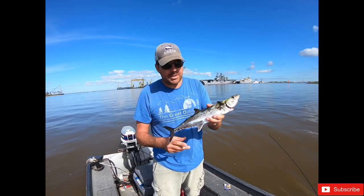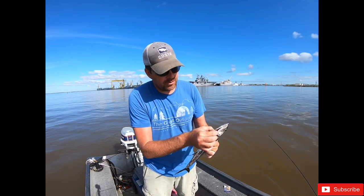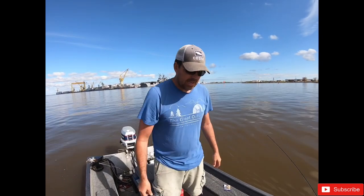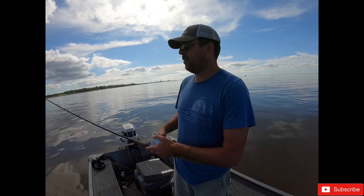One thing about Spanish mackerel is they're really bloody, so you want to cut right between their gills - that'll bleed them. Do that, throw them right in the cooler and it'll bleed out, get all the blood out of the meat and such as that, and it'll stay nice and fresh. We managed to get one.